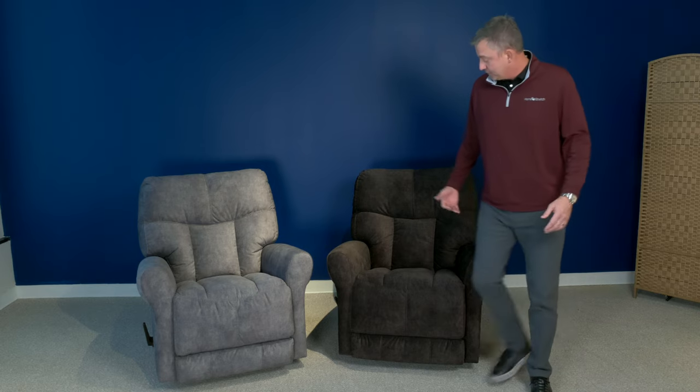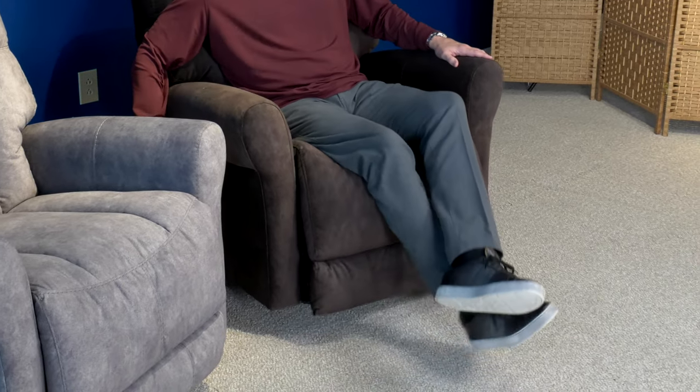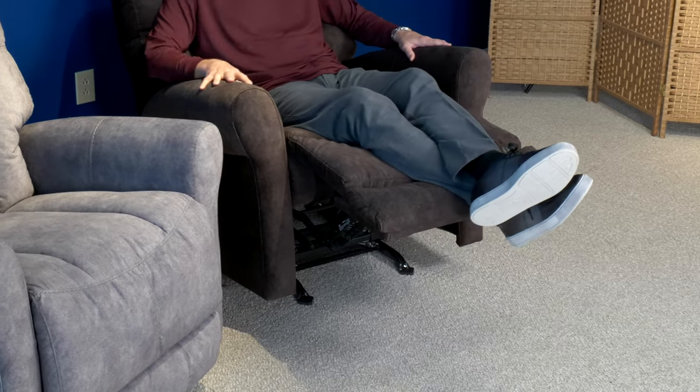I'm 6'5". The chair is medium scale, but it does not sit medium scale. This is a 23-inch width seat, so the seat width on this is extremely generous and very comfortable. When you recline, you get full support underneath your knees and also in your lumbar area.